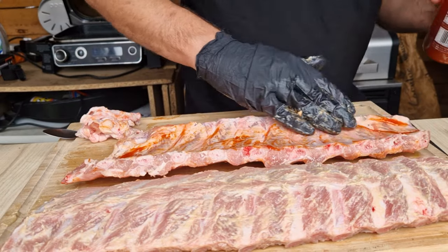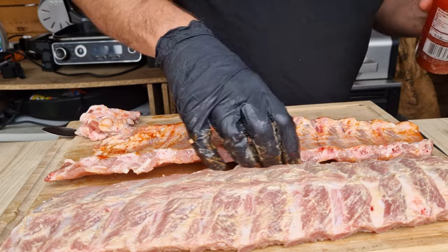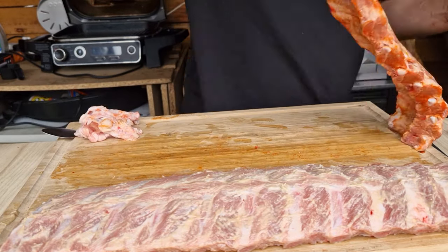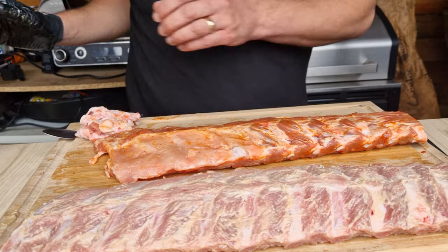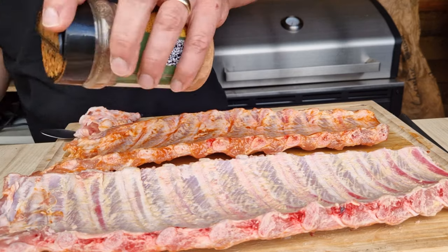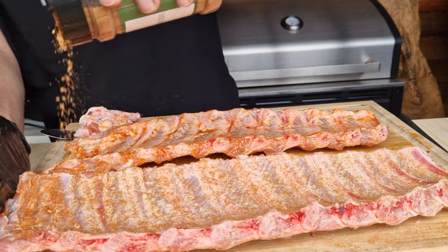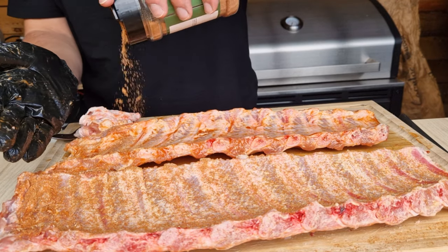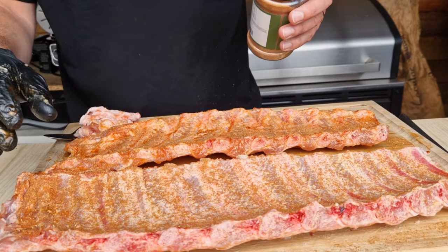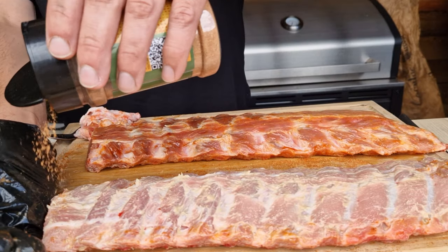For the chili ones, I'm using sriracha as the binder — it gives a nice undertone of heat. Get that all over front and back, then go on with any rub you want. I'm using my Umami Umph powder again. Get them nicely covered, then put them in the fridge for at least half an hour to let the rub penetrate, and then we can get the Ninja Wood Fire set up.